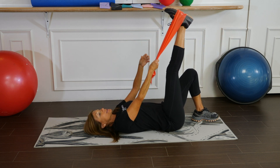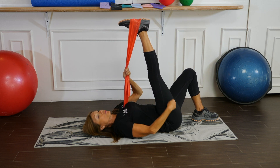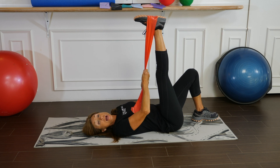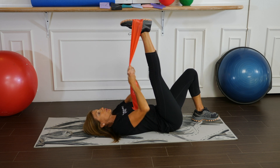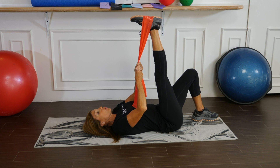Relax the leg and pull it in until you feel the back of the leg loosening up. It's a good idea to use slow relaxation breathing during all of the stretches — slowly inhaling through the nose, holding the breath a second or two.